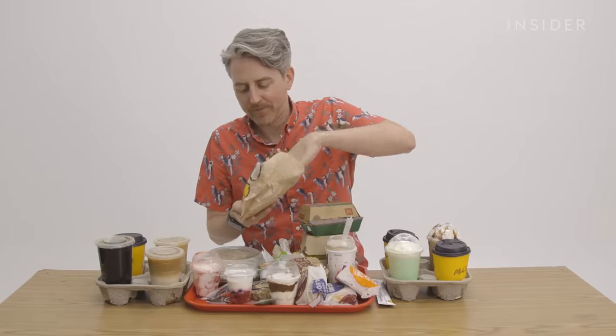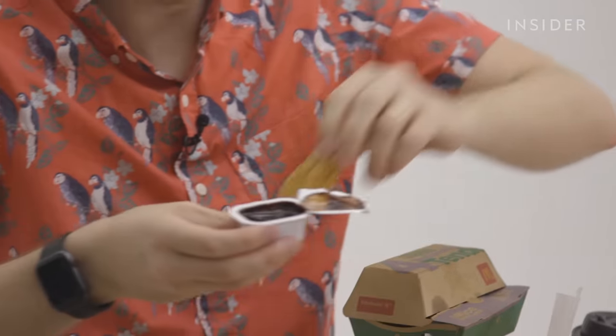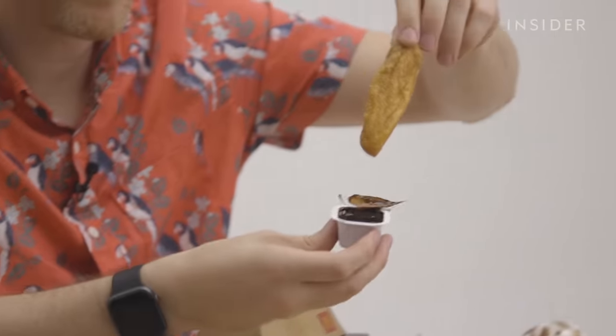Donut sticks — these donut sticks also come with a chocolate dipping sauce. Another thing I'm certain they don't have in the UK.